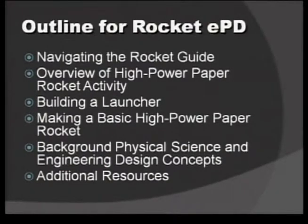We've selected one activity in particular that we'd like to focus on today, and that is making a basic high-power paper rocket. From that, we'll launch into the science and engineering concepts that are involved with launching a high-power paper rocket.